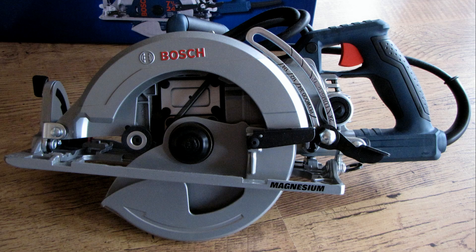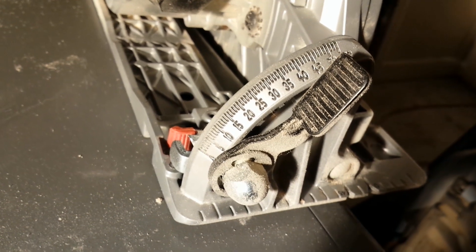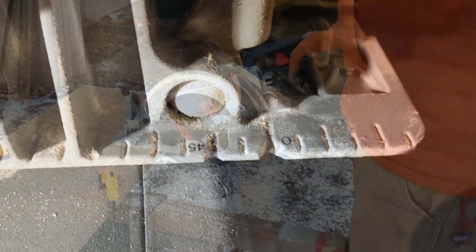The Bosch 15 amp 7 and a quarter inch worm drive saw is a powerful tool for your woodworking arsenal. In addition to standard 90 degree cuts, this 13 pound workhorse can also be used to make bevel cuts up to 53 degrees and includes line guides on the foot to help you precisely guide the blade no matter what the bevel.